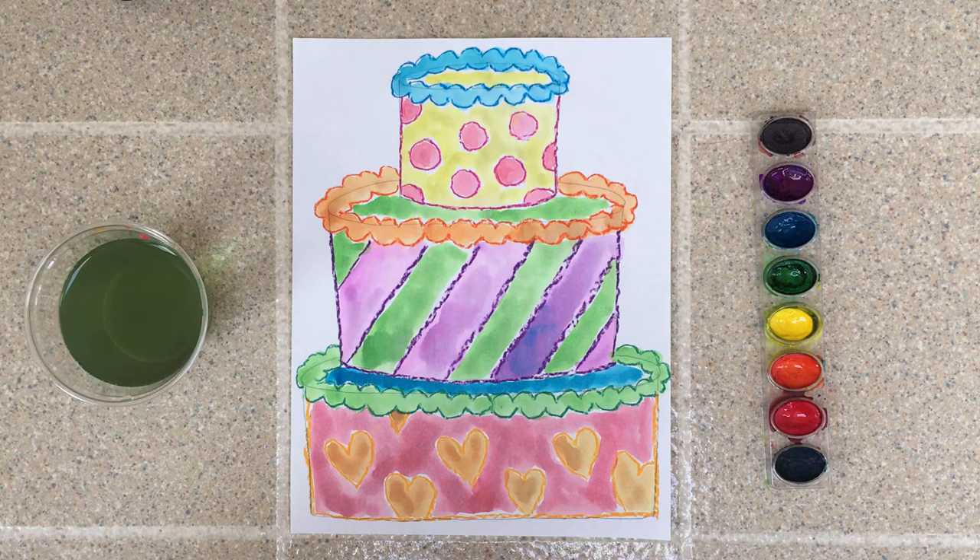Wow, I'm finished with my project and I love how it turned out. I can't wait to see your cake masterpieces! Just to quickly review: we learned about artist Wayne Thiebaud, and we drew a layer cake that we decorated with patterns, traced with crayon, and then painted with watercolor paints. I'll see you soon — thanks for making this art with me.